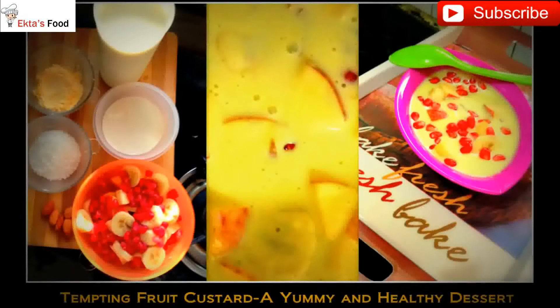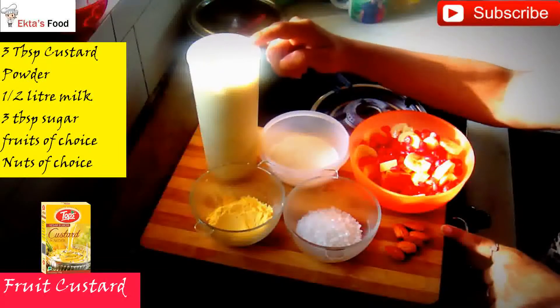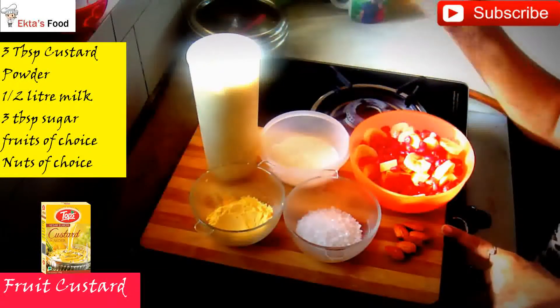Welcome to easy cooking. I hope you will like all the recipes on my channel. Today's recipe is Fruit Custard.